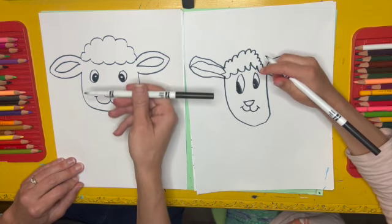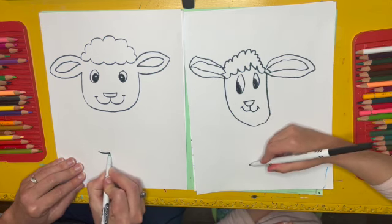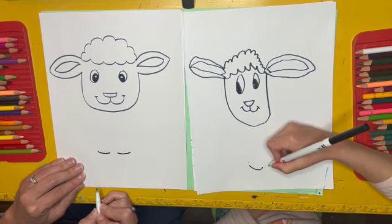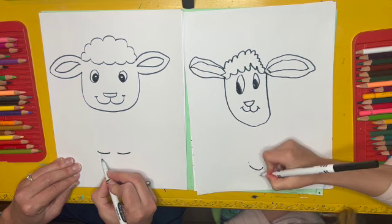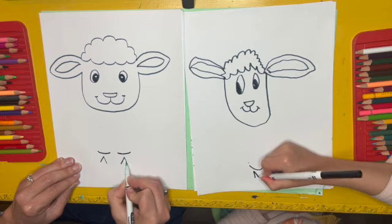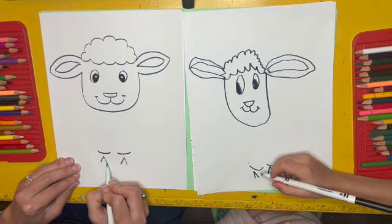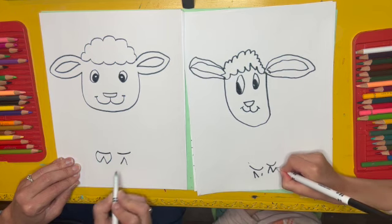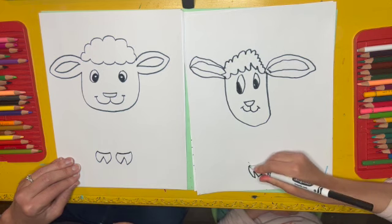Next, I'm going to go down from the lamb and I'm going to make two curved lines — one, two. These are going to be the front legs of the lamb. And from there, I'm going to make an upside-down V: one, two on each one. It looks like an upside-down V on each leg. Then I'm going to connect the V up to those curved lines like that. These are going to be the little hooves — the feet — of the lamb.